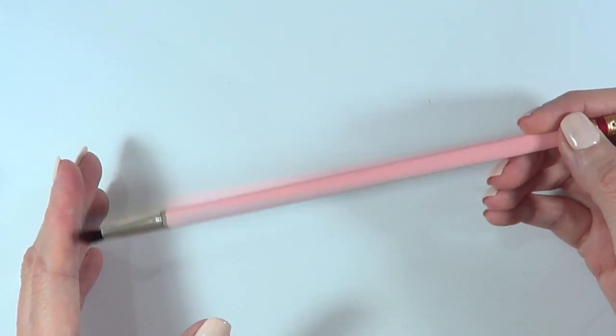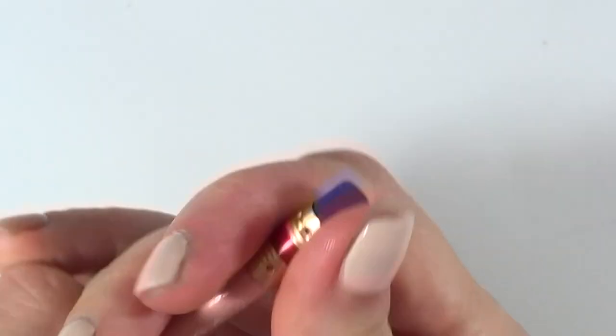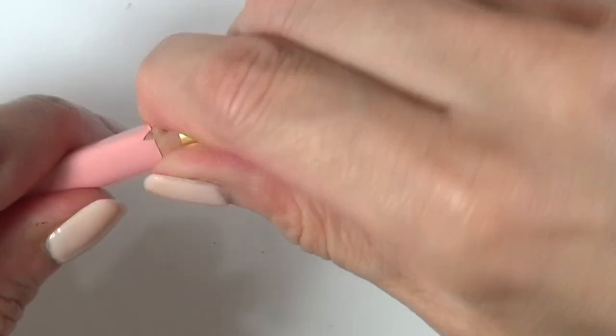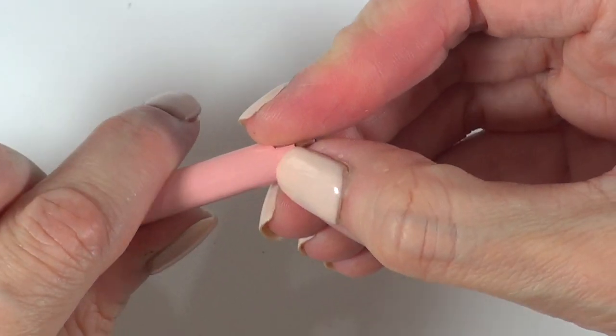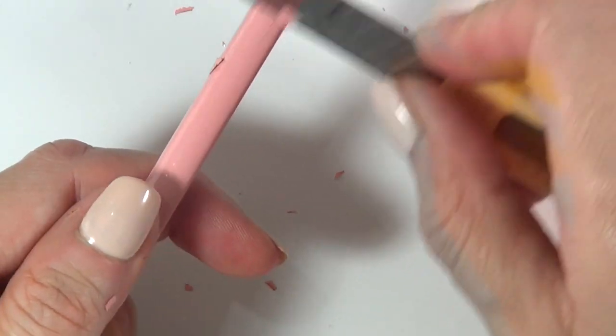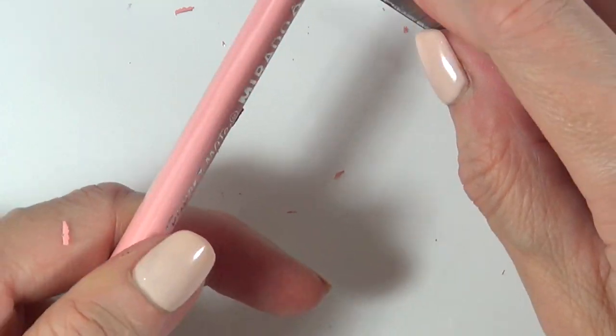Now you have this longer brush, but you still have the other end — the eraser part. So I'm going to force the whole thing apart again since it's glued. When I did that, the paint was peeling off, so I just went with it and removed the whole paint with my extractor knife. If you want to keep the smooth surface, just skip this step.